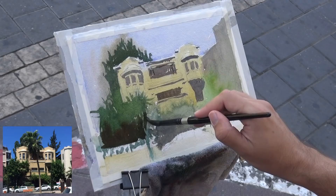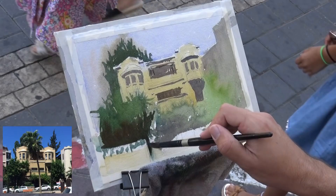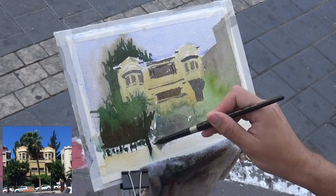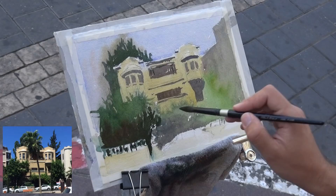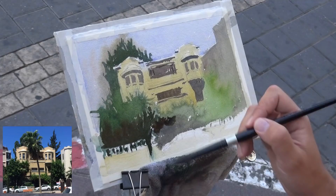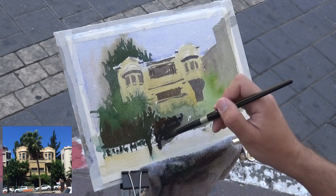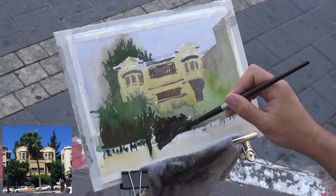Now I'm adding very dark darks — French ultramarine, maybe some sepia or indigo. I decided the palm tree will still be in front of the building like the reference, just in a different location, and I made the trunk pretty dark — that could have been a mistake. There's a strong shadow here from a kind of archway around the entrance, made of a tree with many flowers — really beautiful. I'm trying to capture that, but again my wet-on-wet trees didn't work out the way I wanted, which is a shame because it's a big part of this painting.